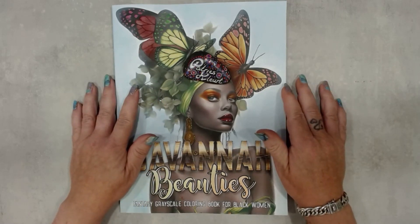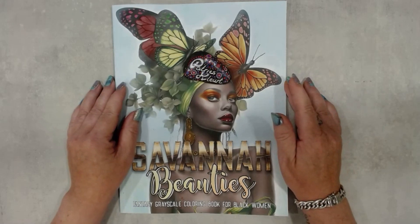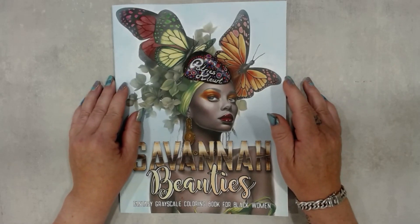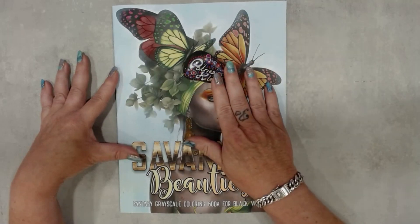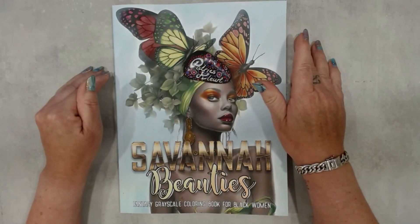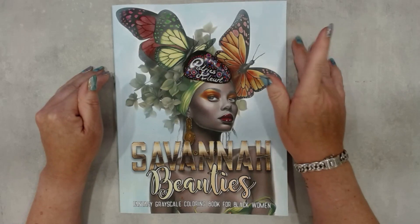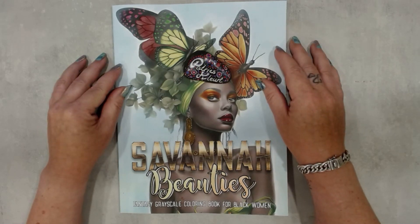Hello everyone, and hello to those visiting my channel for the first time. Welcome to Patrice Kleurt. I'm going to make a flip-through of the book Savannah Beauties. But first I want to say a big thank you to Fairytale Youth for using my colored page for the cover.